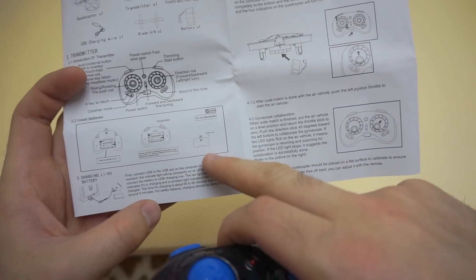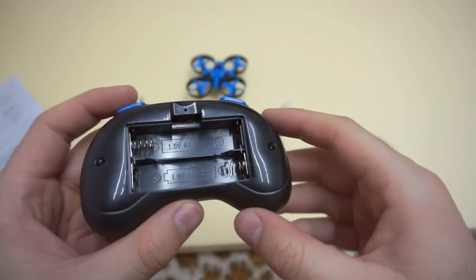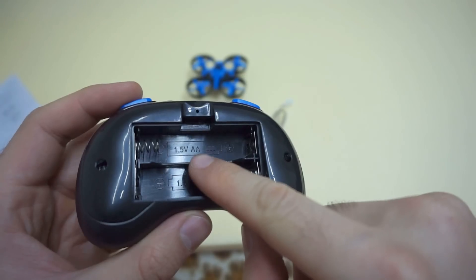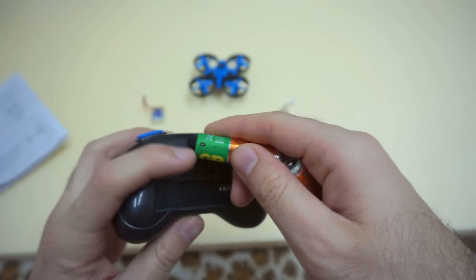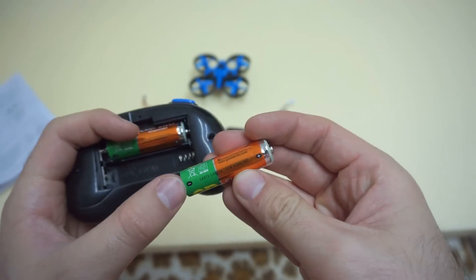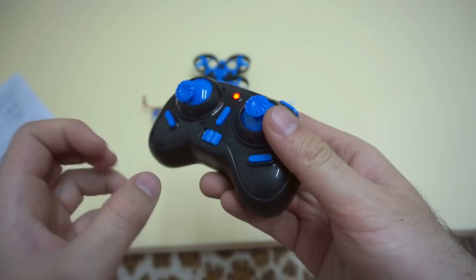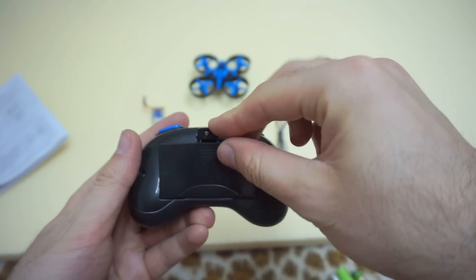Now let's see the installation of the battery. This is the back — push it down. You have to insert two AA batteries; minus goes to the spring. The other minus side — minus to the spring. It's already started. Let's disable it and put the cover back.